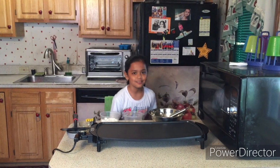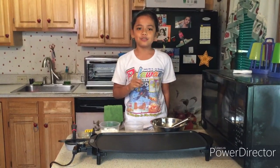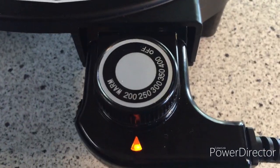Now let's move over to cooking pancakes. So here we have the grill and it is set between 200 and 250, so that makes 225. Go ahead and set it there.